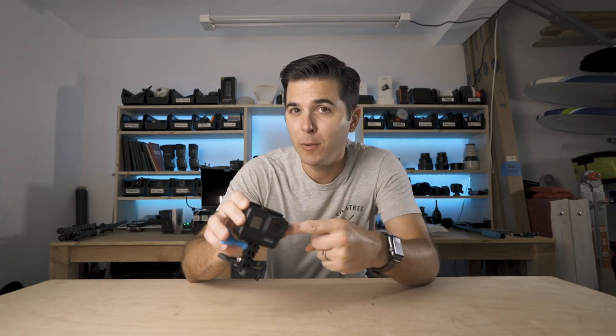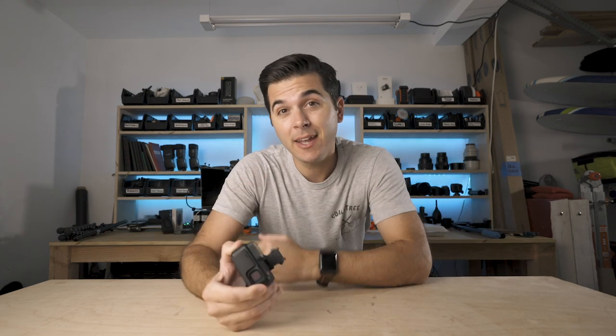Today I'm going to talk about the GoPro, one of the biggest problems with the GoPro, and hopefully how to fix it.